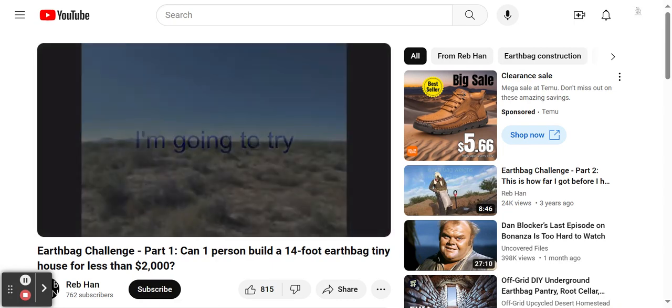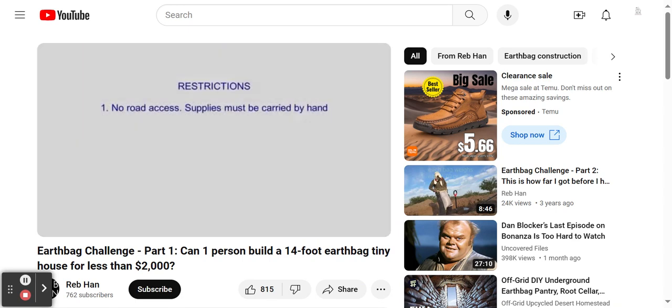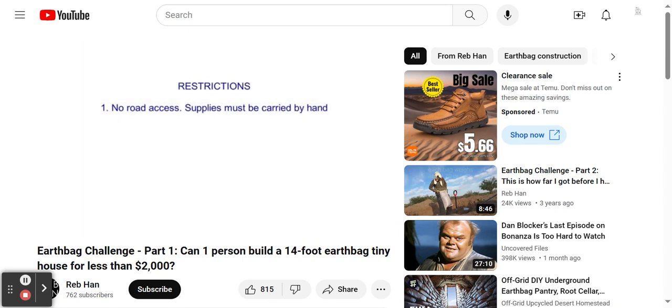My goal is to build an earthbag tiny house on this plot of land in the southwest United States, which is close to the border of Mexico. There are several restrictions that are going to make this more challenging than a typical earthbag project. The first restriction, which is probably the biggest, is that there is no road access to the build site. The site is over three-quarters of a mile, or 1.2 kilometers, from the nearest paved road. This means that I cannot get any large supplies or materials that require a truck delivery.